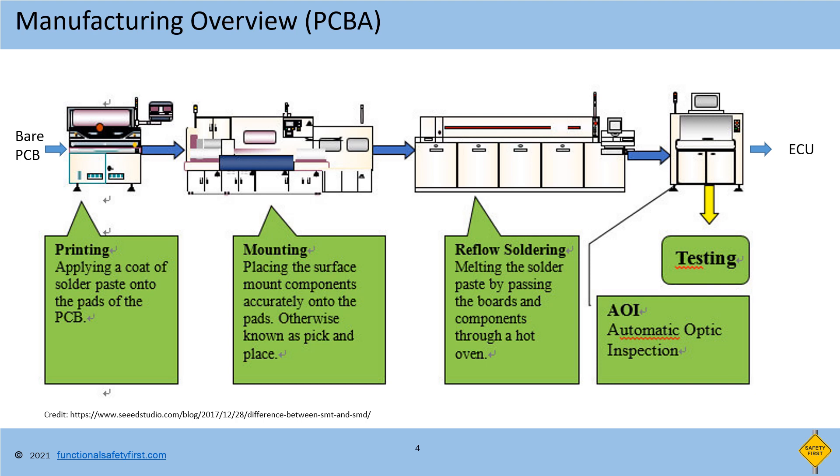The next step is AOI, Automated Optical Inspection, which is a testing part of the board to verify the manufacturing process did not introduce any faults in the hardware functionality. This we will see in the upcoming video along with other testing methods used in the manufacturing.